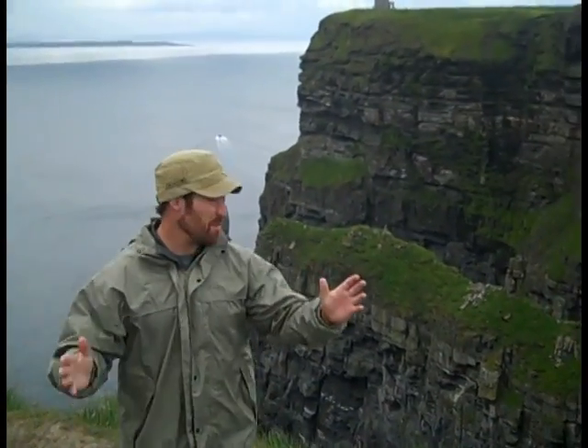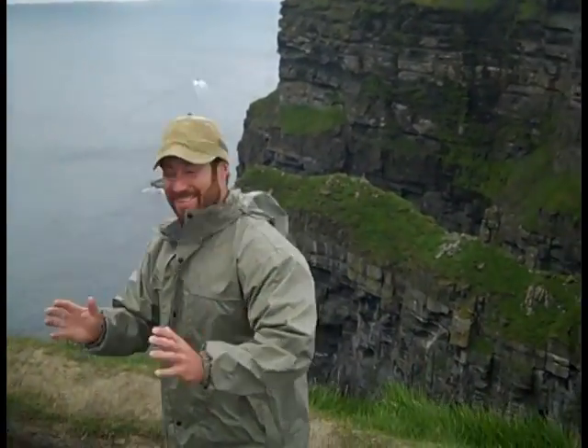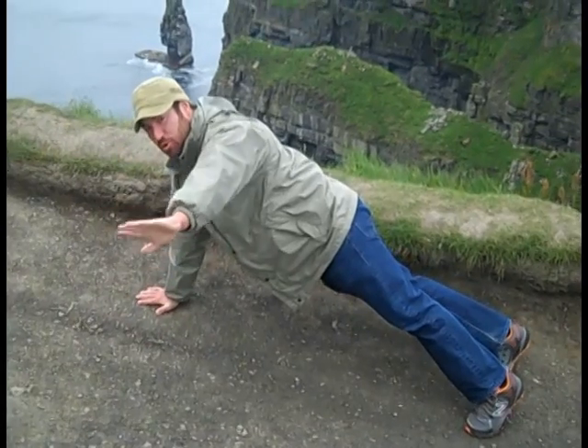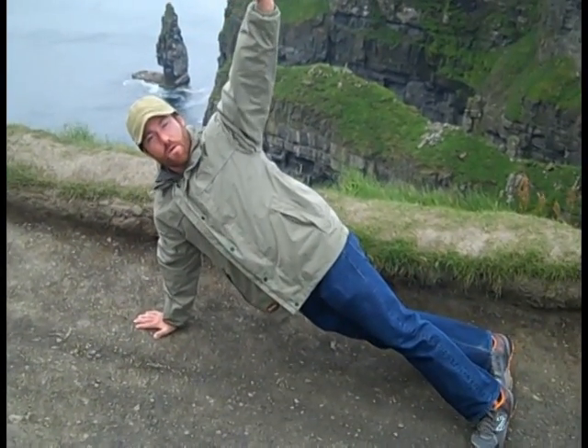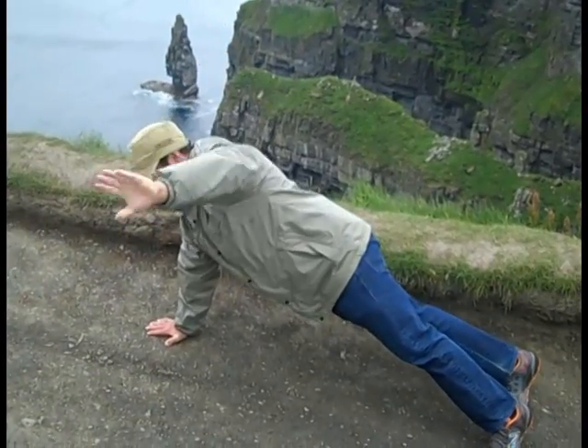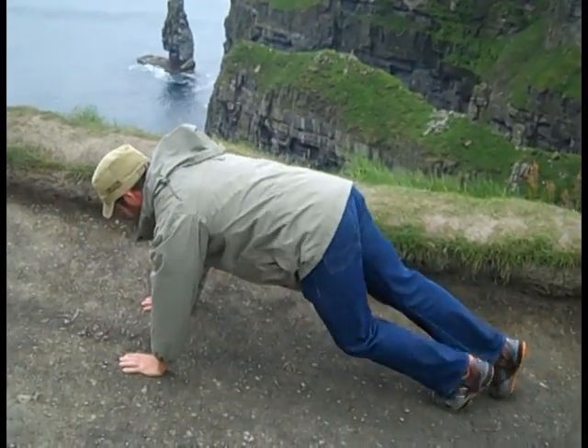I'm at the cliff. The next one is going to be a twisting plank. Get in a flex position and hold — one, two, three, four, five — short hold — then one, two, three, four, five on the other side. Make sure you repeat with the other arm.